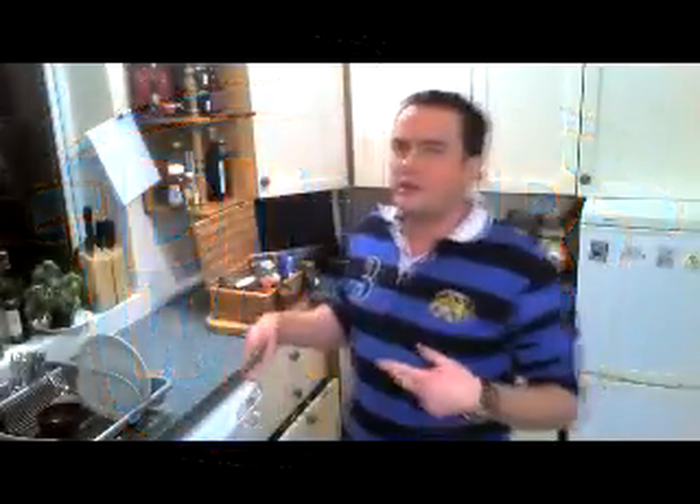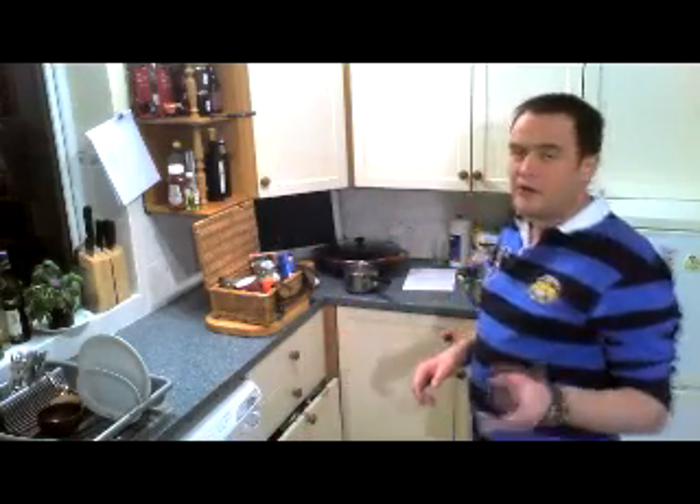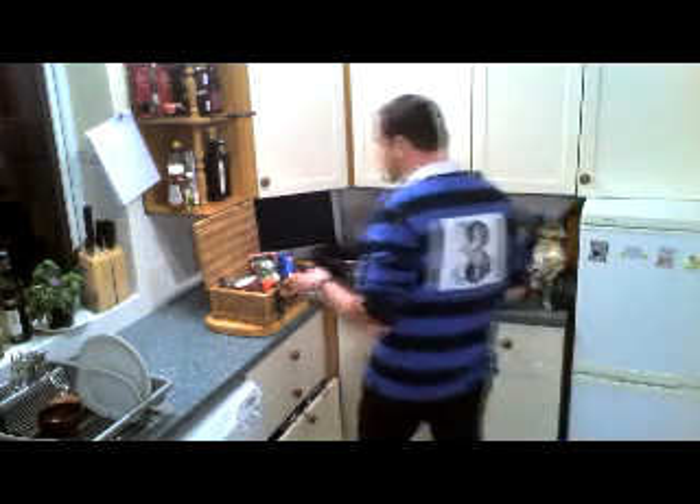Hi everybody, it's JP from Dinner with JP, and tonight we're doing a kedgeree, which is fish day. We're going to do this and it should take probably about half an hour with a ten-minute pause while we do the cooking.